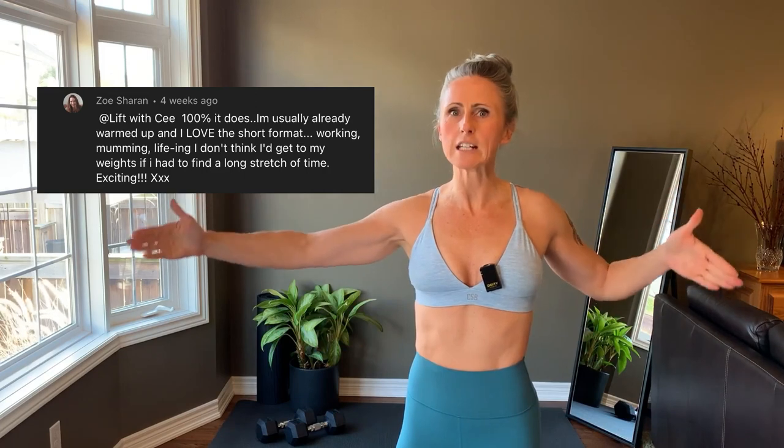Forget motivation. Habit is way more dependable. Between working, momming, and life-ing, my group fitness friend Zoe commented that if she needed to find a long stretch of time, she would never get to her weights.